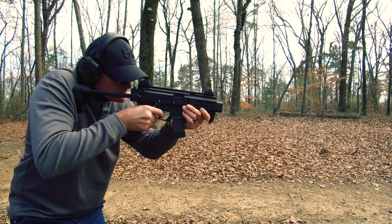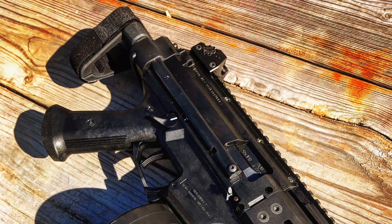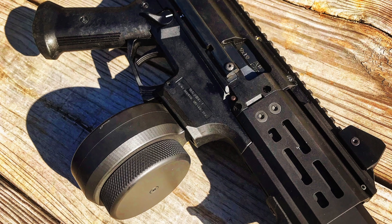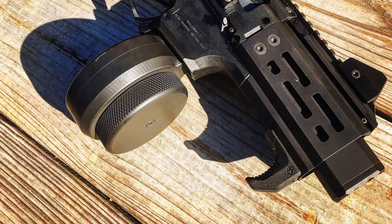Basically, you have an amazingly accurate, unbelievably reliable gun with great ergonomics that you won't have to put a second mortgage on the house to get. Plus it comes with some killer upgrades, and there's a great and growing aftermarket support for this platform so you can further customize the gun to your liking.